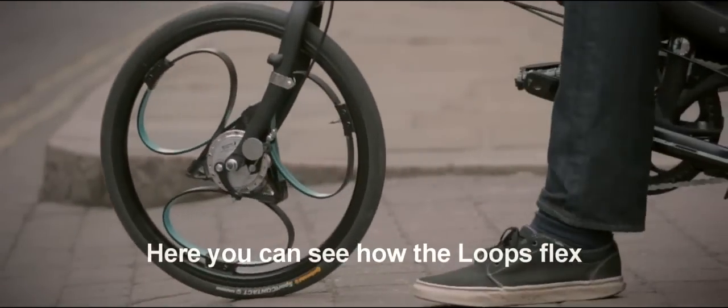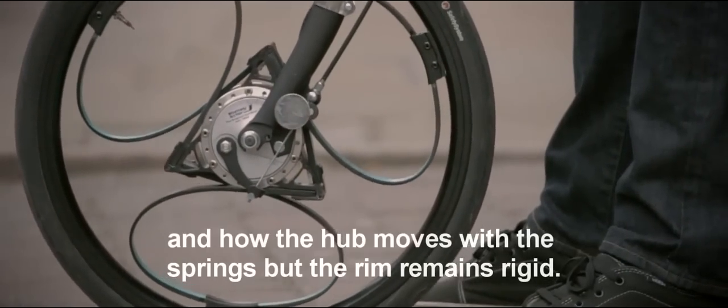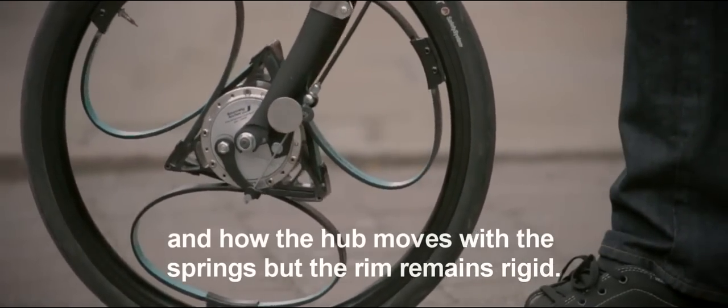Here you can see how the loops flex with the weight or shock put on them, and how the hub moves with the springs but the rim remains rigid.